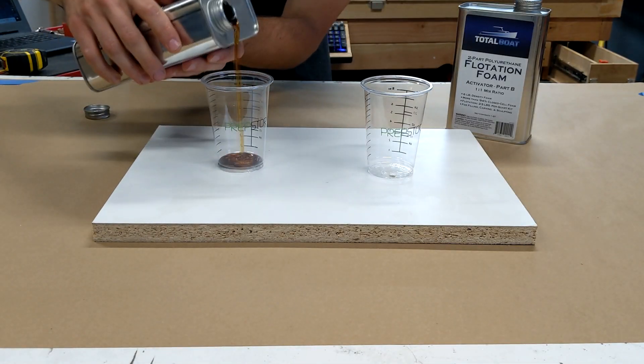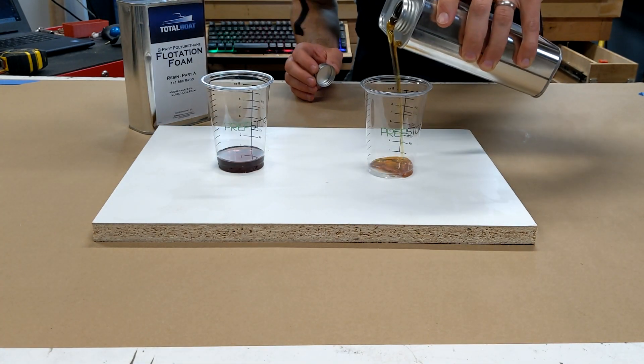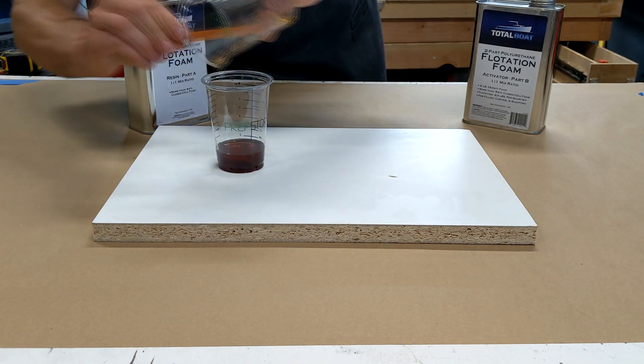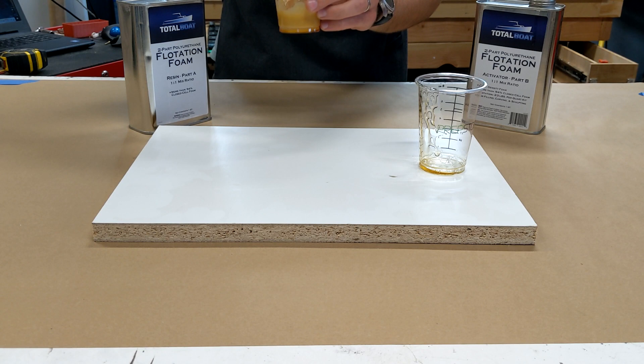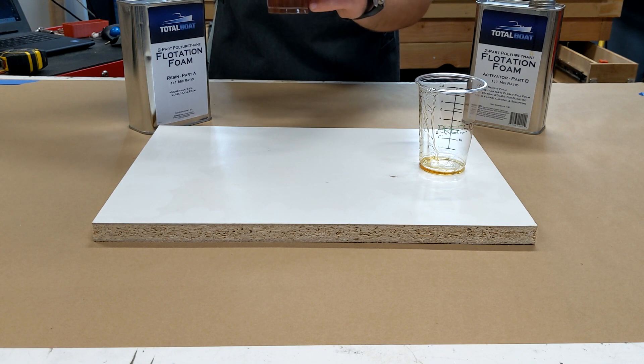As shown here, I did a test run in the mixing cups to better understand what my working times would be with the material. I also tested it on a 24-inch section of ABS pipe just to verify my process of pouring at an angle and making sure it would fill the entire tube from the bottom up.